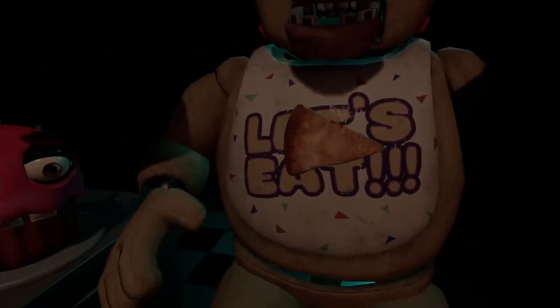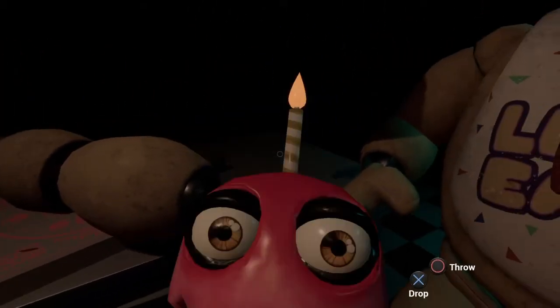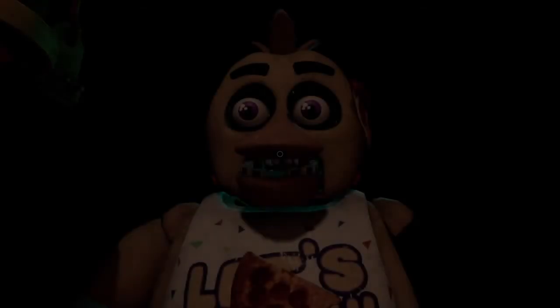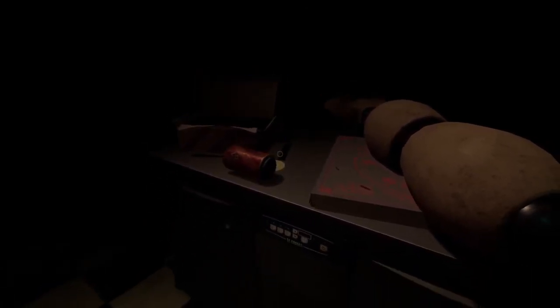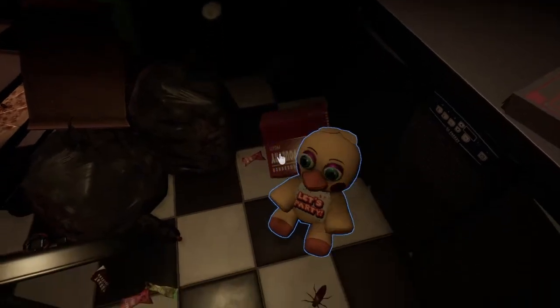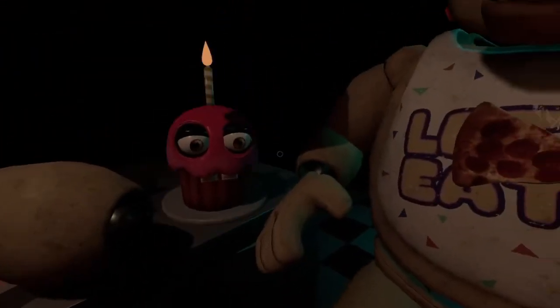All right, we're with Chica now. It sounds like Chica has been rummaging around the kitchen again. Remove all food particles from Chica's exterior and place it in the refuse bin on your right. That's definitely Toy Chica. We've got the second tape.